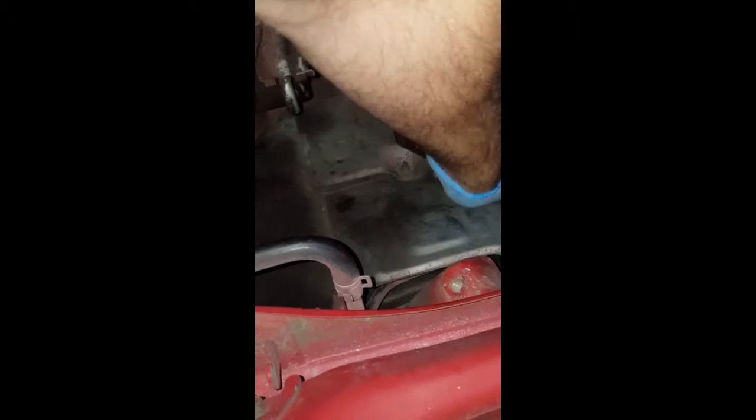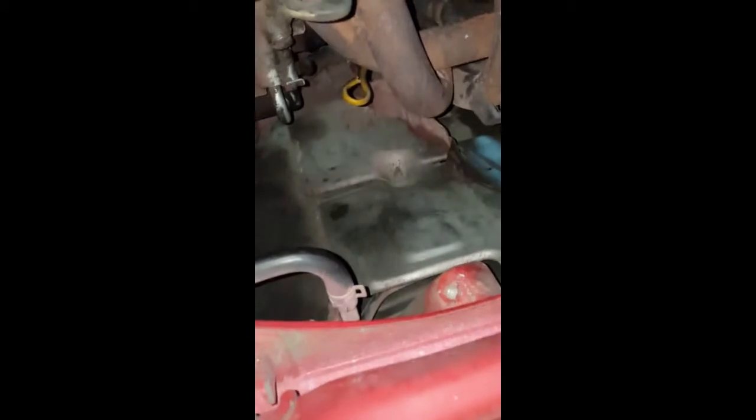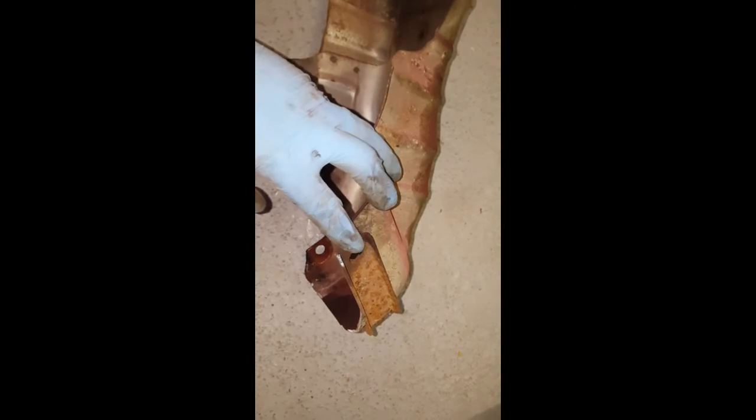So underneath the car I cracked the bolt off of this — it's a heat shield or something. Got that. Now the bolt here — I cracked it off. There was no bolt here.